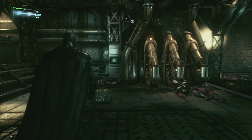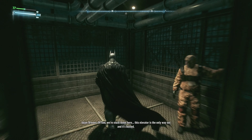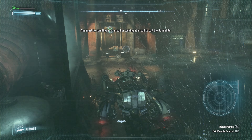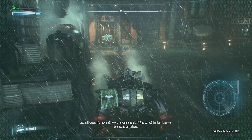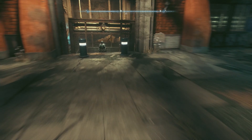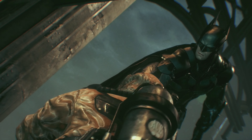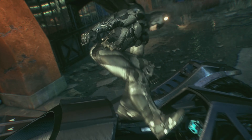Let's get this worker back — where is this bloody elevator? Here we are. It's moving — how are you doing that? Who cares, just have me getting out of here.